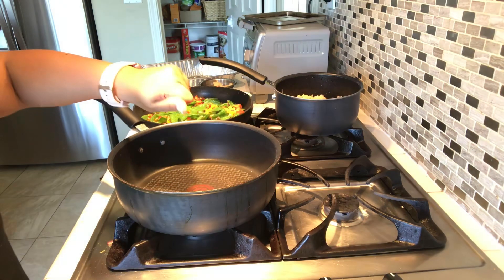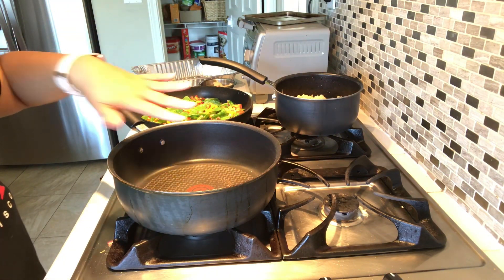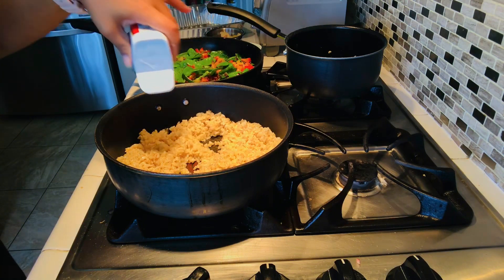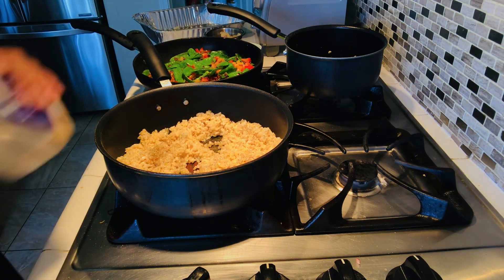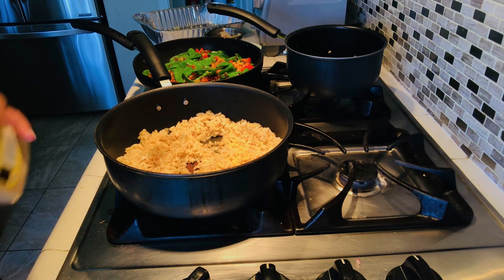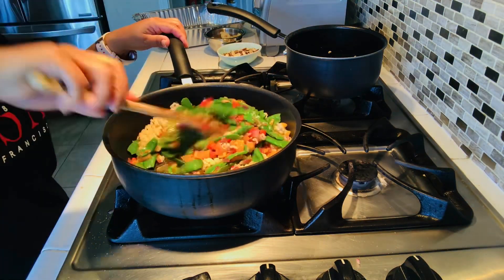Now we need to transfer the rice to a different pan. I'm not going to add any oil because we already mixed oil with the rice earlier. Season with a little bit of ground pepper, garlic powder, and onion powder.